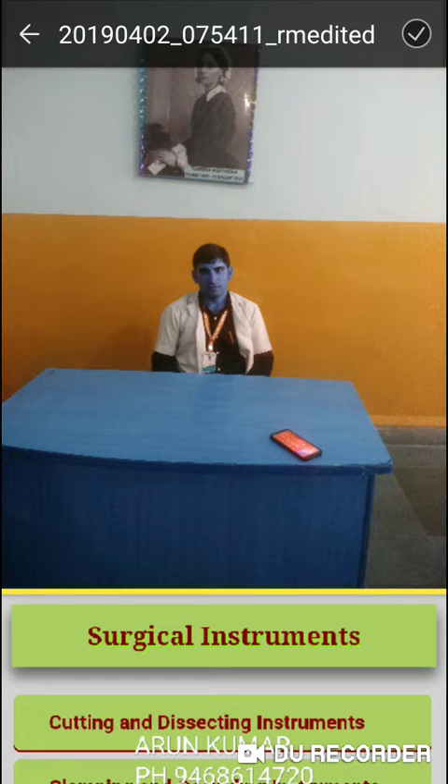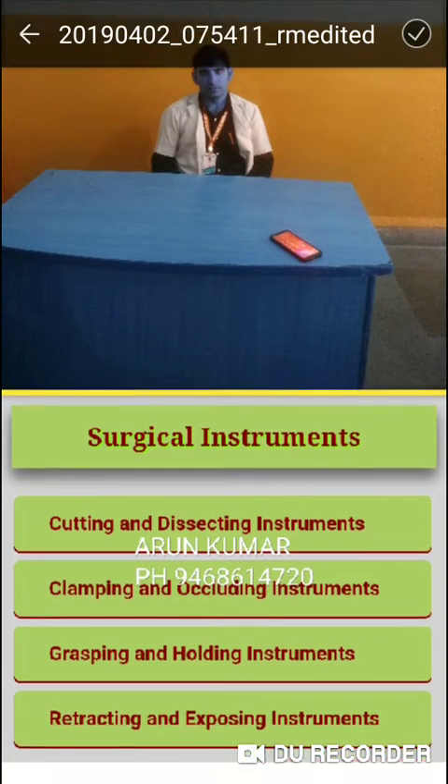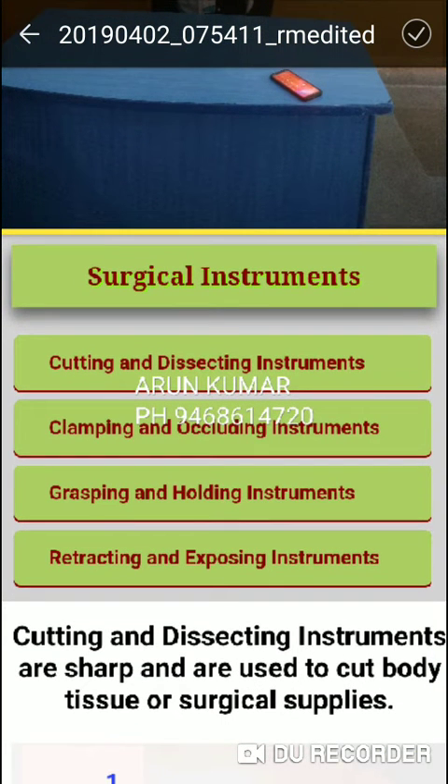Good morning. Today we will discuss surgical instruments. The categories are: 1. Cutting and Dissecting Instruments, 2. Clamping and Occluding Instruments.